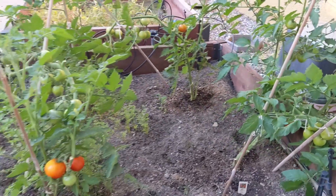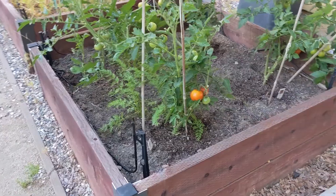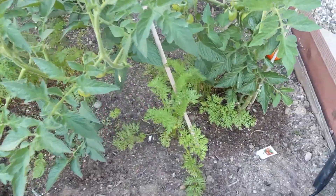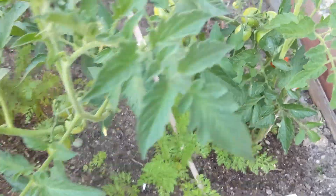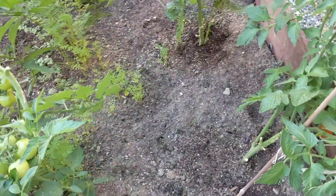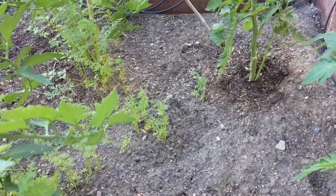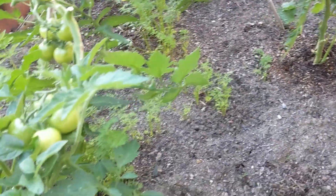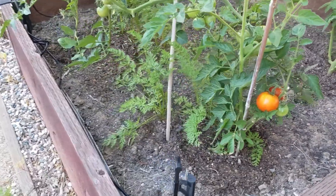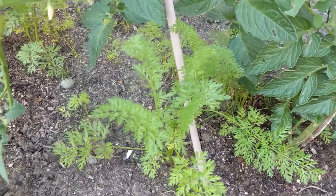This is a planter box, about four feet by four feet, one foot in height. We have some carrot seeds sprinkled in there. This is a theory called companion planting for vegetable gardening — carrots are apparently a good companion for tomatoes. They release stuff into the soil that helps the tomato plant, and vice versa, so they benefit from each other.